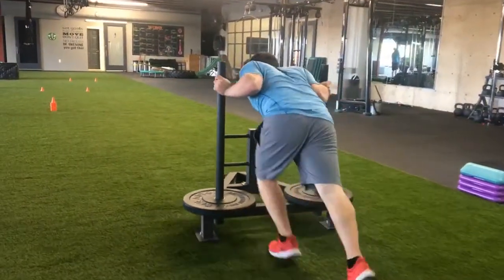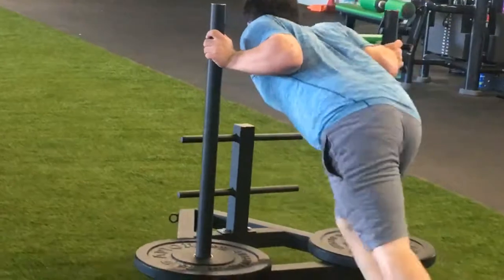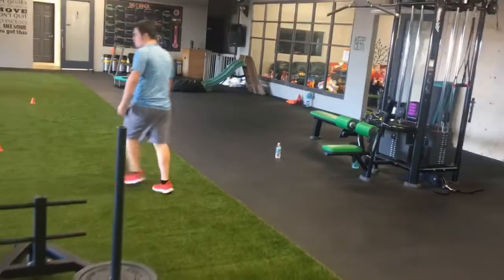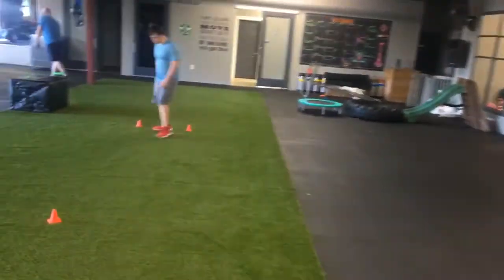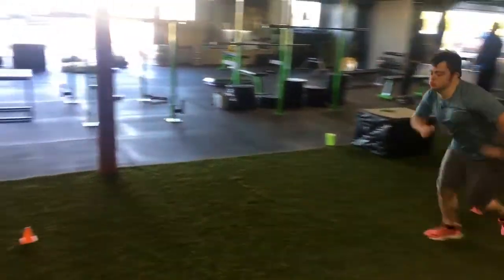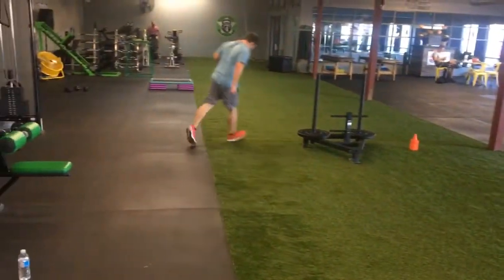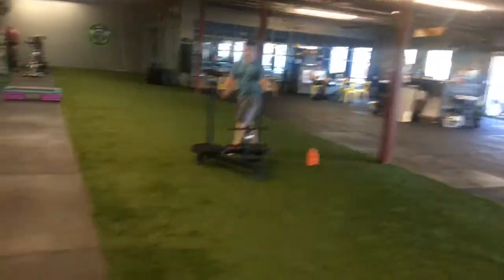Oh, look at those strong legs! Yes, come on! He's over on the rows over here. Watch out for the sled - around the sled, push the sled the rest of the way. Here we go, come on!